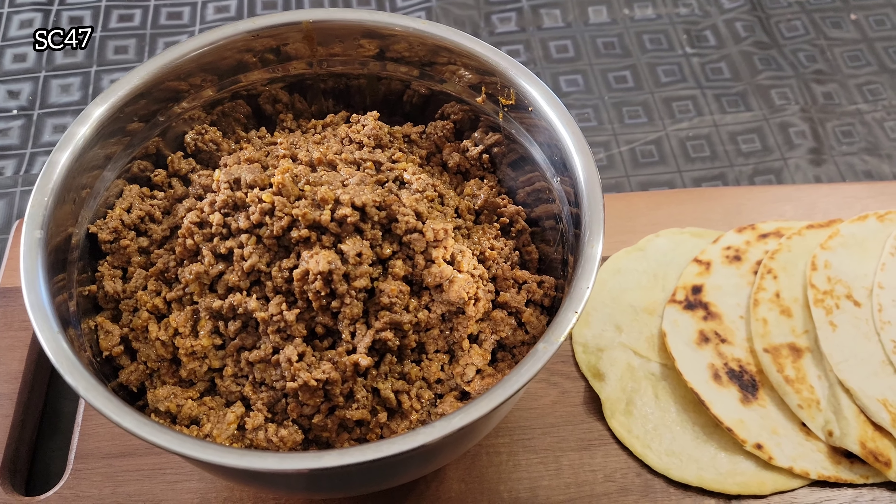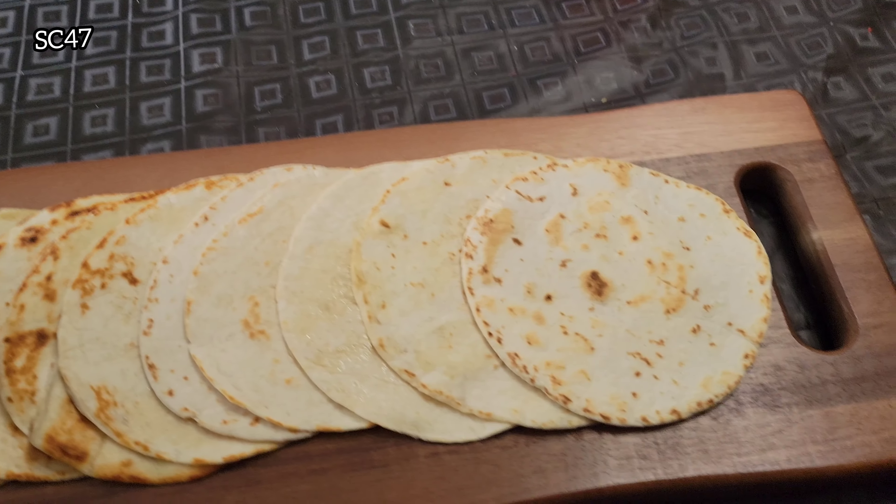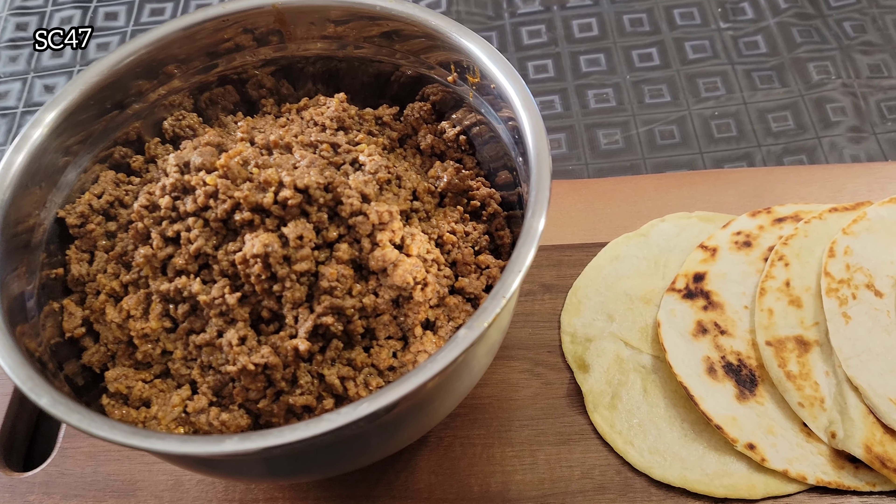What's up guys? Are you a young one and your parents did not teach you how to cook? Well, I'm going to start you off with some basic American tacos. Let's get it.